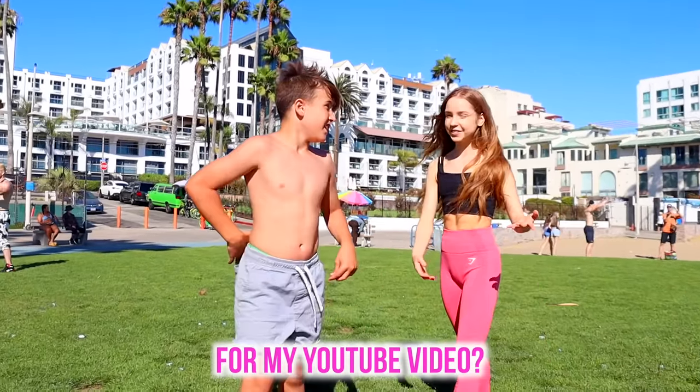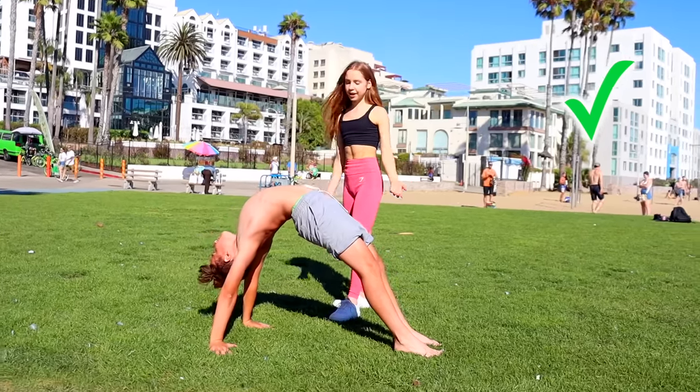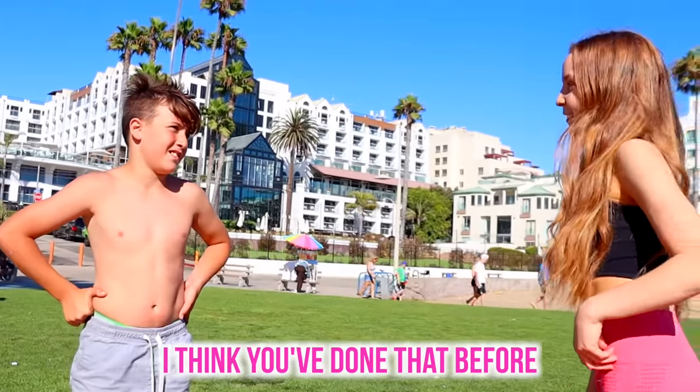Can I teach you something for my YouTube video? Yeah, sure! You can already do it! He told me that he couldn't do a backbend, but that was really good — I think you've done that before.